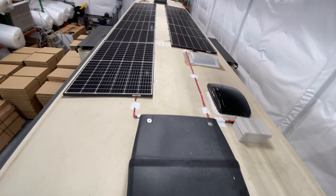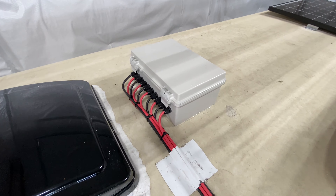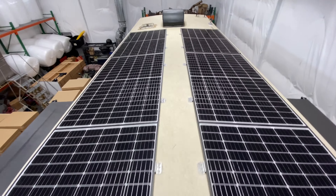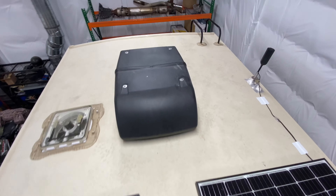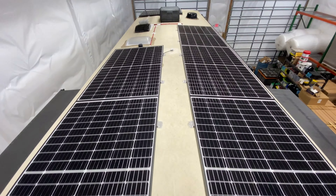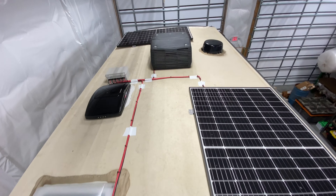Multiplus 2 — that's a new one — lighting everywhere. We've got our shutoff fuses over here, the 712 inside, a Color Control GX managing everything. We also added a dongle so if they want the Color GX to manage the inverter, they just plug these two together and all the data from the Multi goes into the Color Control GX.